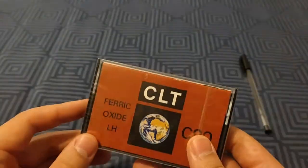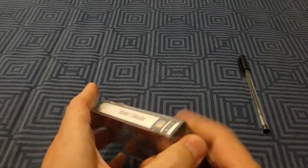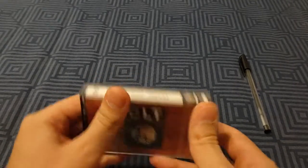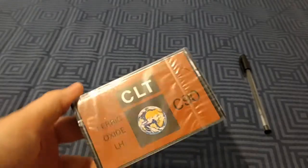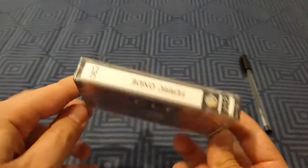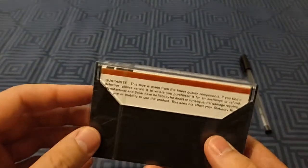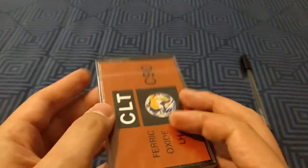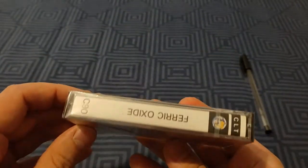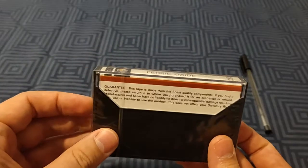They really don't look the best. The case feels pretty solid, but the J card and general presentation don't do it any favors. CLT — I have no idea what that is. We don't have the telltale signs of compact cassettes, like 'low noise' and stuff like that. It's pretty simple, which gives me a bit of hope because it might just be a gem.